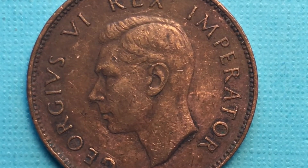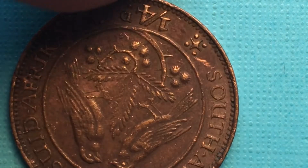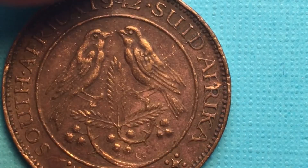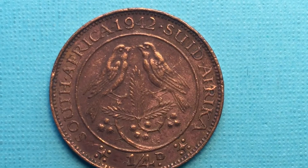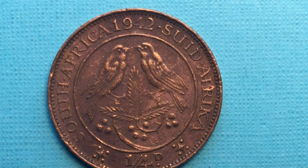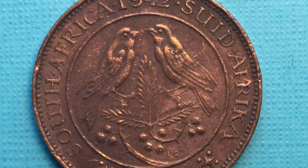In case you haven't gathered or guessed, this is actually a coin from South Africa, from 1942. When I looked at it I thought, well, South Africa was not part of Britain in 1942 — they had their war with Britain and everything — but it turns out Britain and South Africa had a reconciliation of sorts.